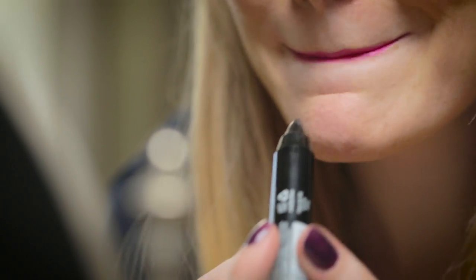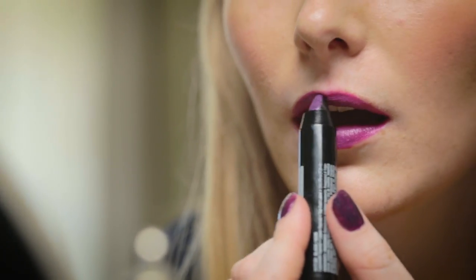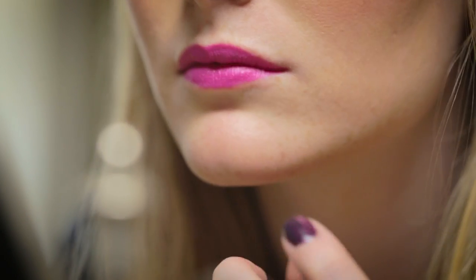Again I'm going to put on that lip top coat starting with the bottom center. You can see that made a really big transition from the hot pink before to now more of a deeper purpley pink color.